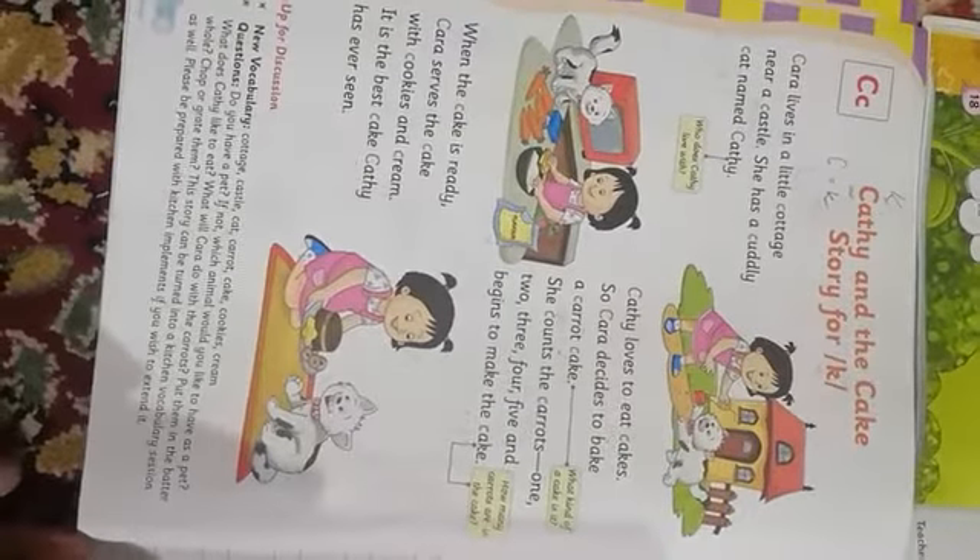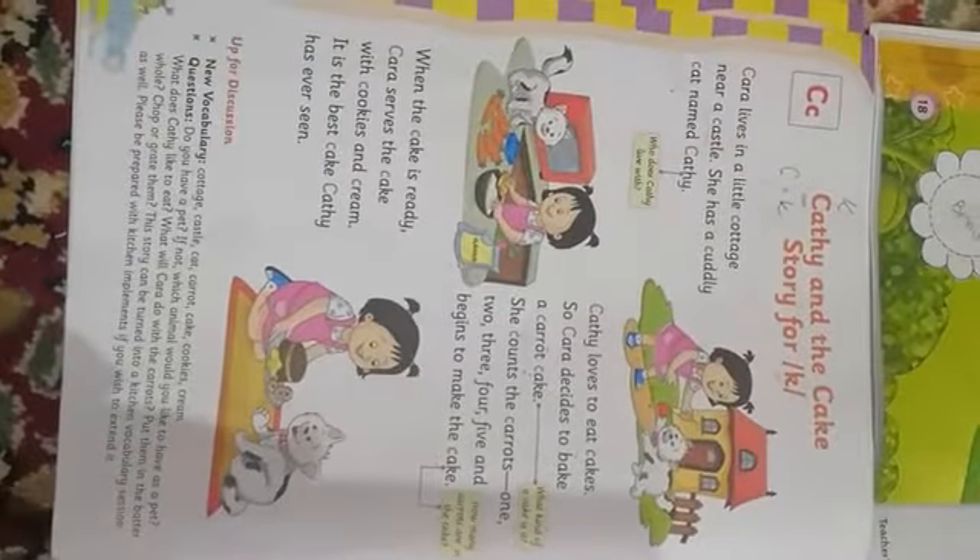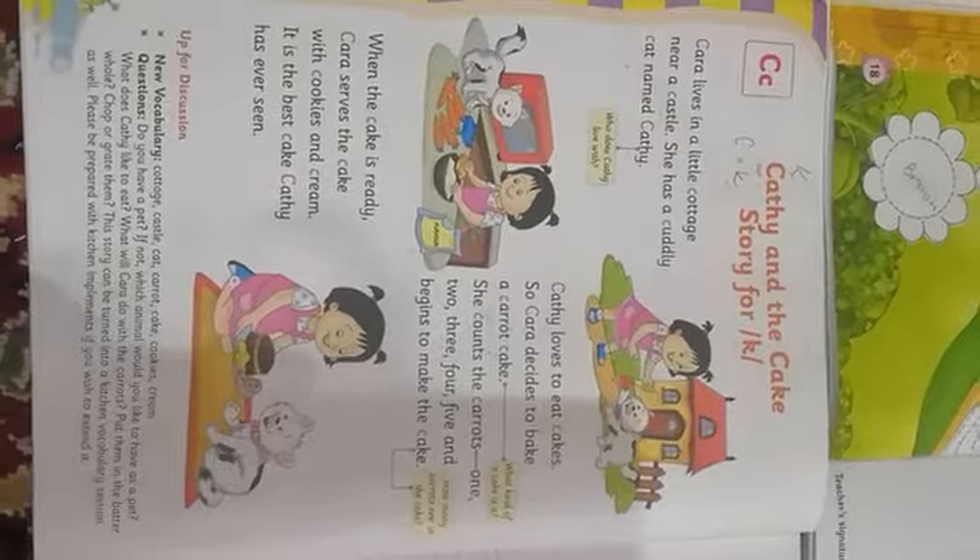I hope aap logon ko yeh samaj mein aa gaya hoga — both the activities regarding the tree, as well as the story for the K sound, or for the alphabet C. Take care, thank you, Allah Hafiz.